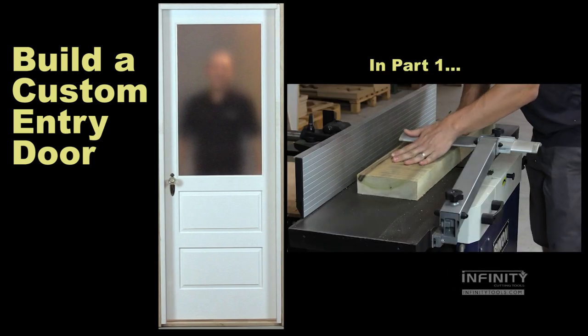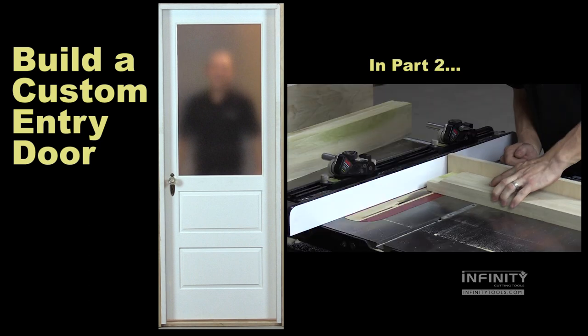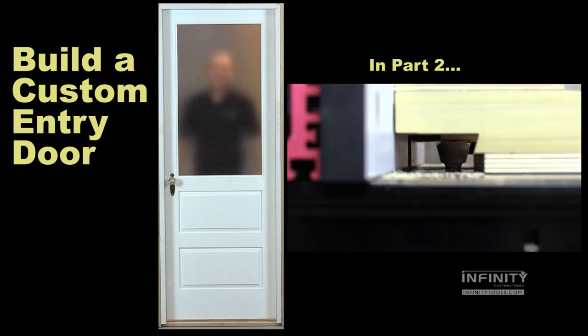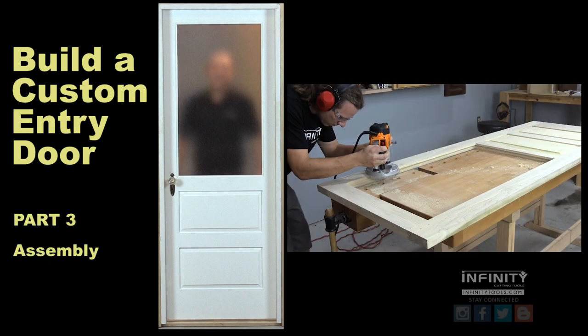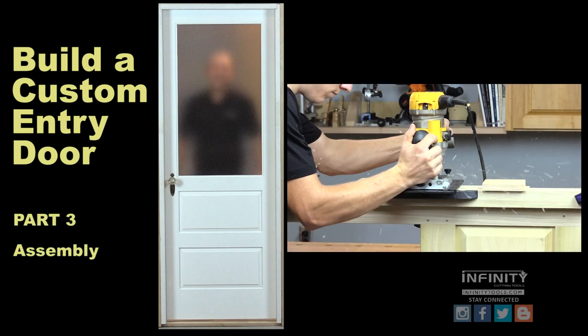You're watching part three of our four-part door build series. In part one we milled all of our material to size, and in part two we milled all of our joinery. Today we're going to do our final assembly on our door and get it ready for finish.